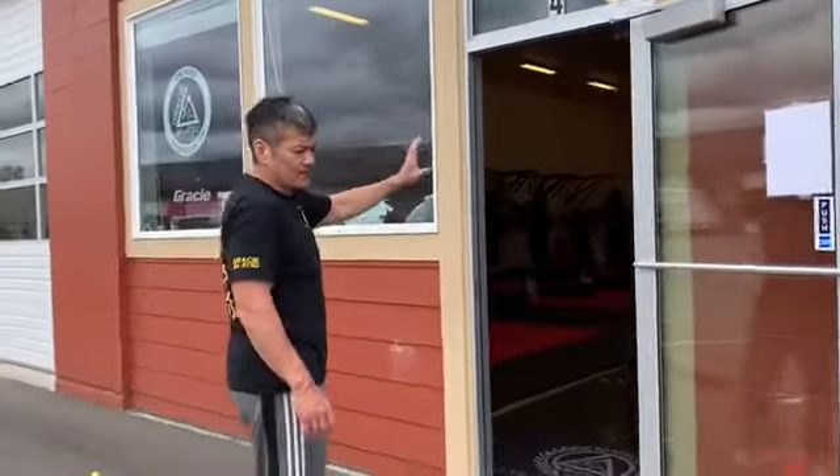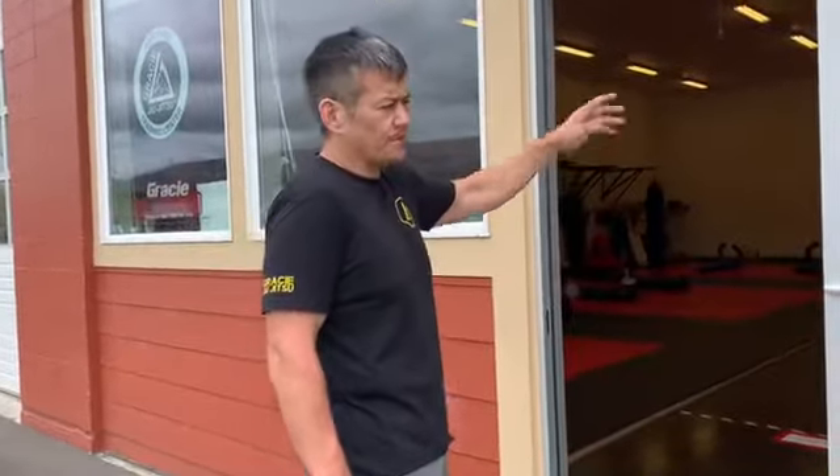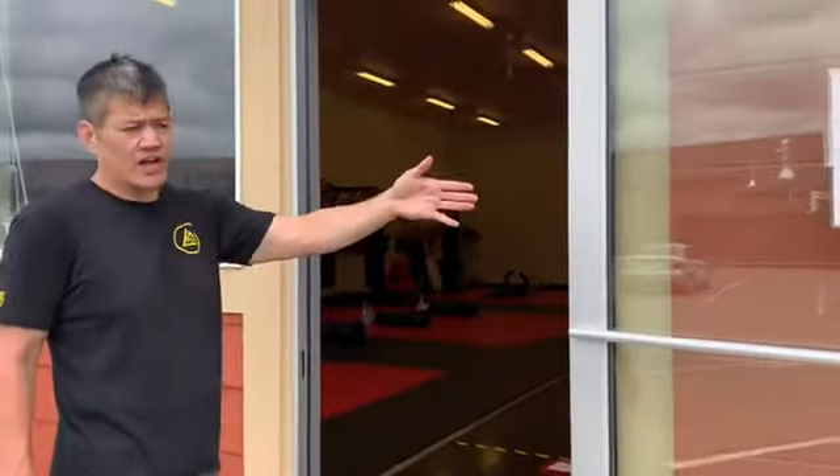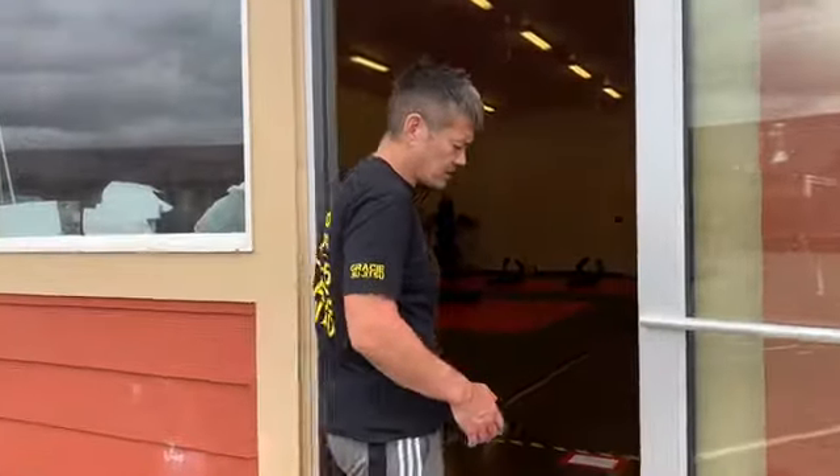Once we get inside, it's going to take a couple of seconds to get through and get to your training spot. This door will be open all the time to facilitate some airflow and also keep you from having to handle the door as you're coming in and out.